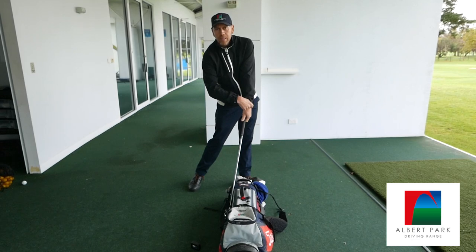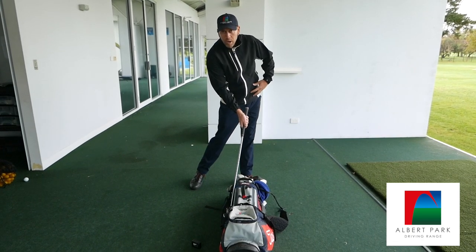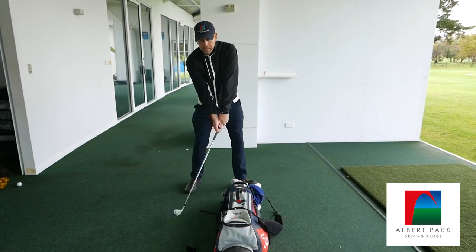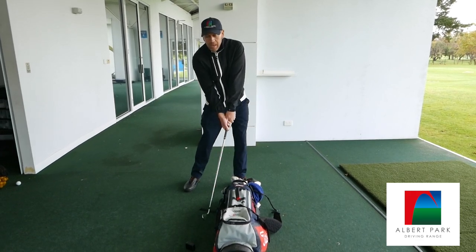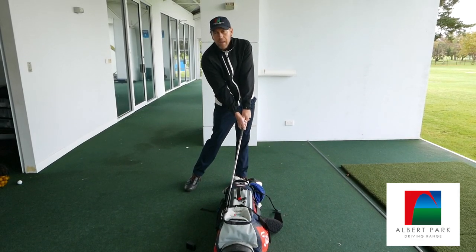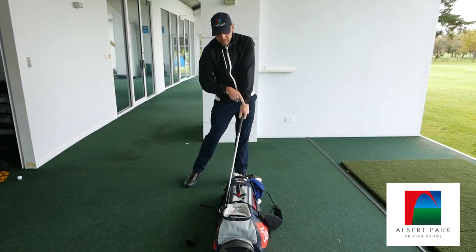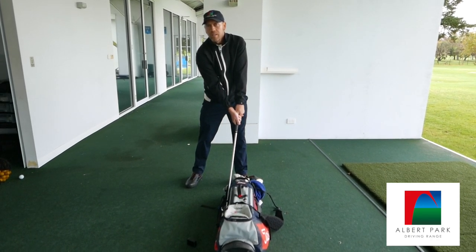I can feel pressure up my left wrist, up my left arm into my left shoulder, and I can also feel the weight into my left hip. I'm rotating a little bit and my foot is starting to come up off the ground. What you don't want is to just be doing it with your arms independent of your body. You can see how I'm not hitting the bag hard but my hips and my arms are working together. Make sure you can feel your body is getting involved — it's actually your body that gets everything to line up with the flat left wrist and the hands in front at impact, not the arms working independently.